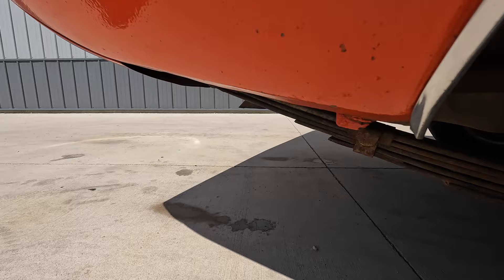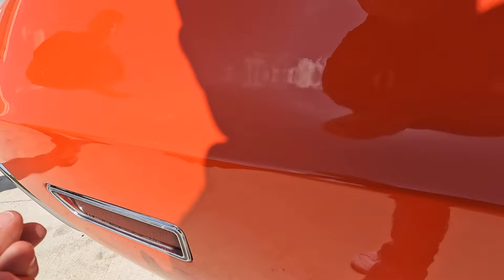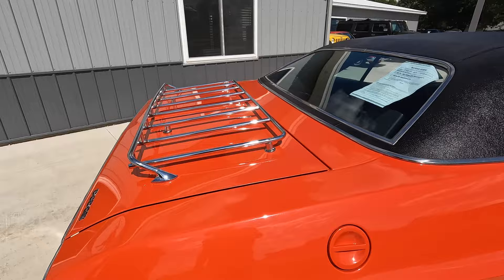Original chrome still shines really nicely around the tail lights and the marker lights. I kind of like the luggage rack — really do. You see a lot of them with spoilers, but it's different and it looks neat. It's original and it looks good.